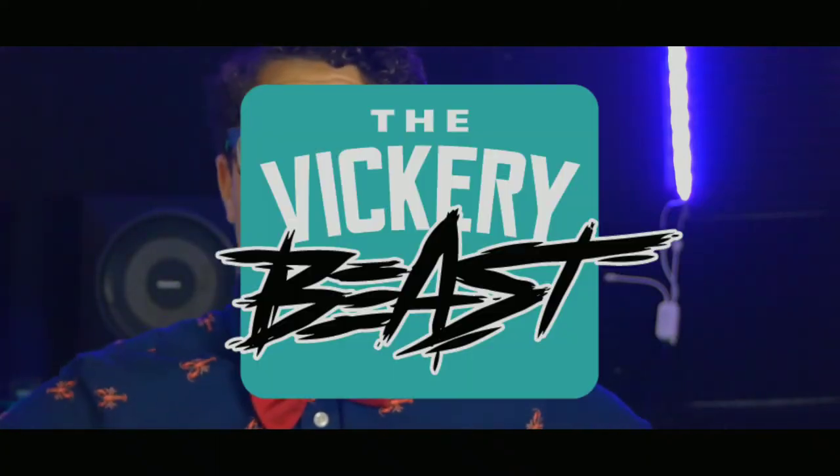What's up guys, you're watching Vickery Beast. Sorry I don't have a microphone right now — having audio problems. I usually run my mic into my phone with a USB-C to USB adapter, but my phone's charging port isn't working. I've just been charging it with one of those wireless chargers, but I'll figure out a way. Anyways, today I'm going to be teaching you how to do the pash laser sound.